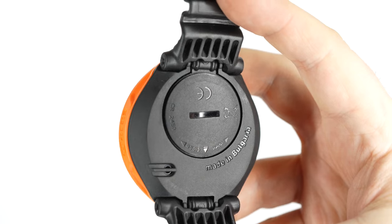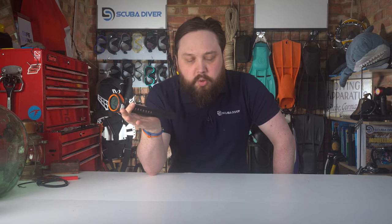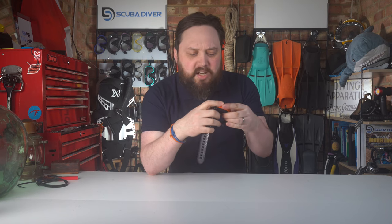The battery has a lifespan of up to 100 dives depending on how much you use things like the backlight. The unit including the strap weighs in at 104 grams, which is negligible, and it has a good solid feel to it. Some dive computers on the lighter side can feel flimsy, but this one feels nice and tough with good build quality.